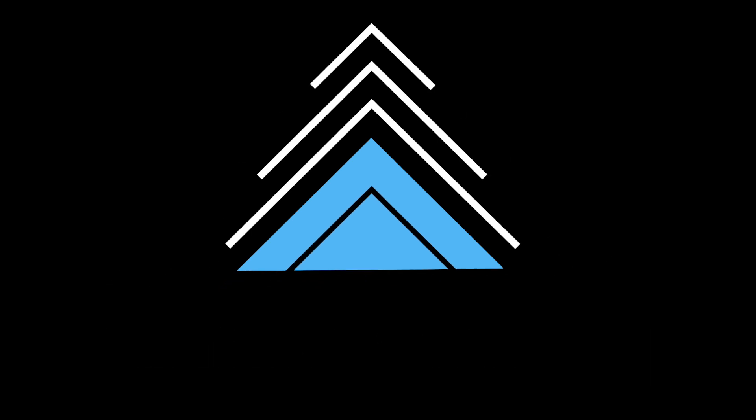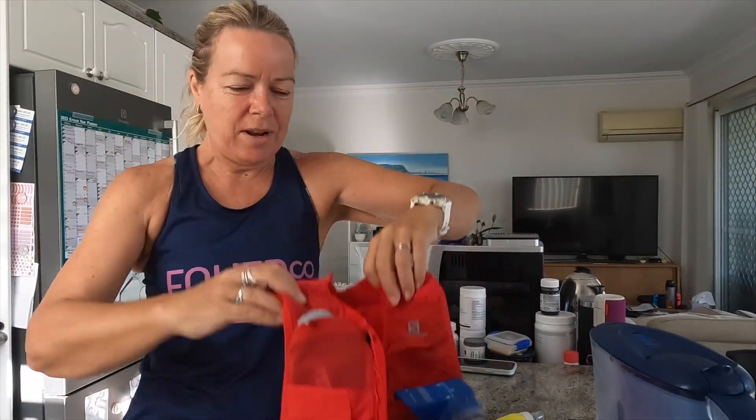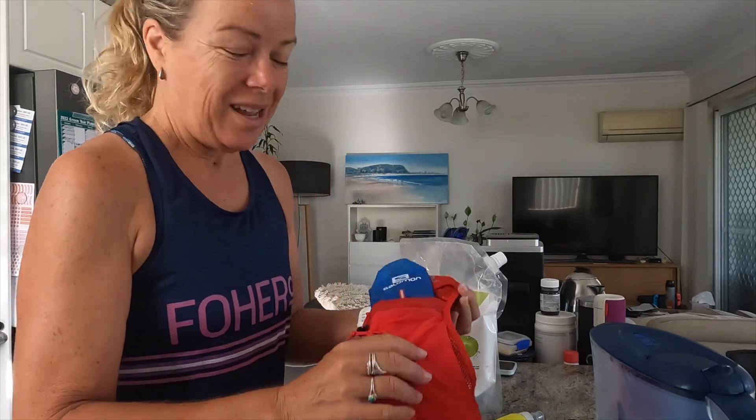The weekend is here and that means long run and long ride time. Today I've got an hour 35 easy run, so I'm doing it on trails going to Mount Kutha. I am trying Tim's pack — he bought this for his 50k. We do have another pack but it's a bit of an older style, so I'm trying this style with the bottles in the front.